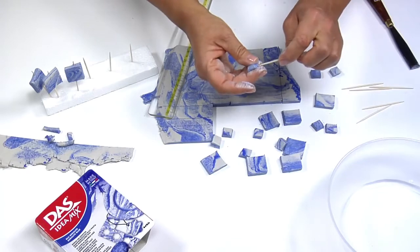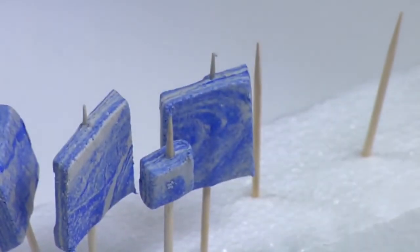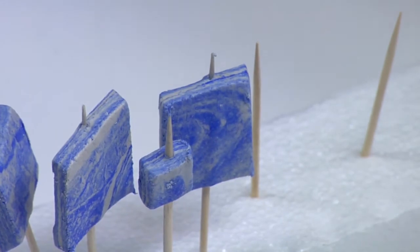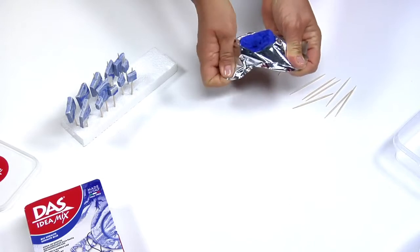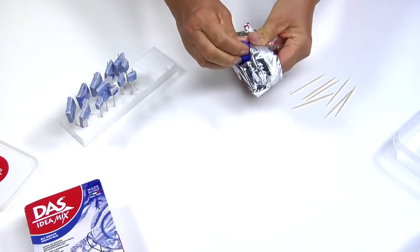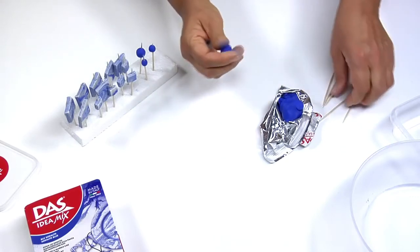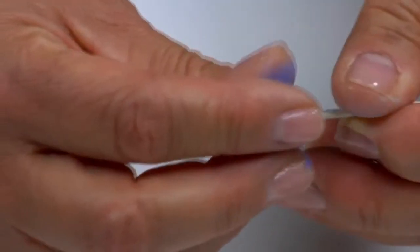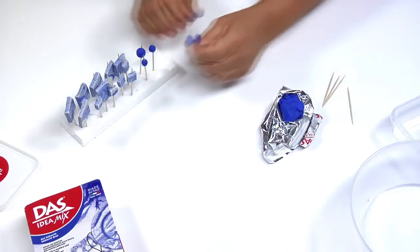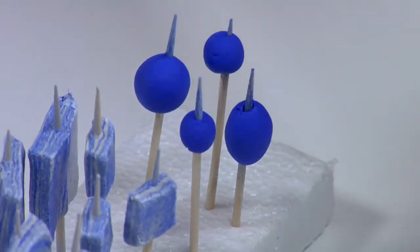Use a moistened toothpick to make a hole from side to side in the fresh shapes. Now place them vertically on the polystyrene support to air dry. Use your moistened fingers to create single colour beads of varying sizes out of small portions of DAS idea mix. Use a toothpick to make a hole from side to side in each bead while the clay is still fresh, then insert each toothpick upright into the support.